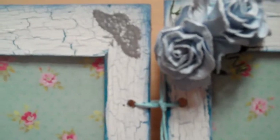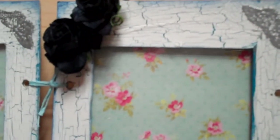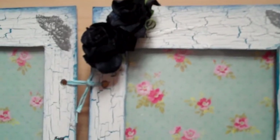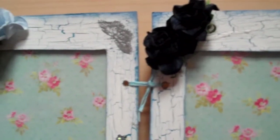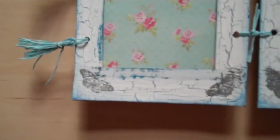I stamped butterflies in each corner, then used some wild orchid flowers for decoration. I used blue string then to tie the whole thing up together.